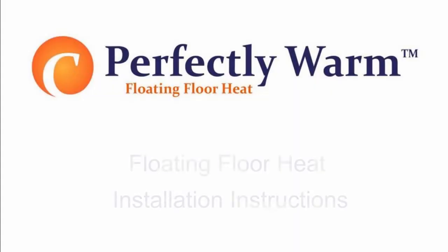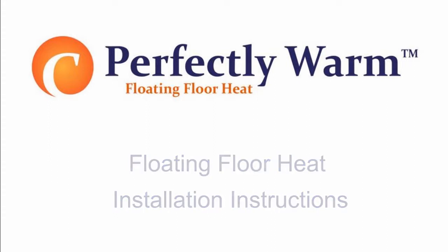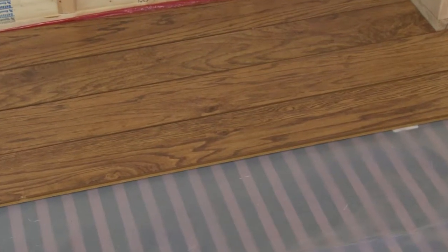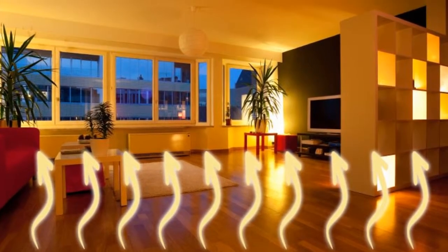This video is a simple instructional guide to installing your Perfectly Warm floating floor heating system. It is a flexible radiant heating film that is installed below floating floor materials to create warm, comfortable floors, providing either supplementary or primary heat.